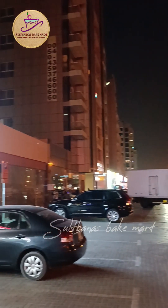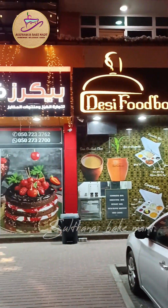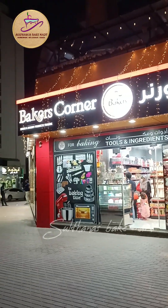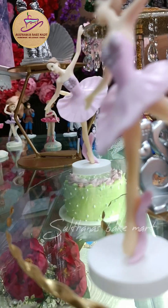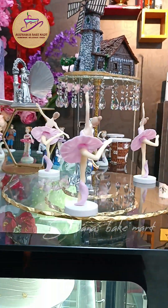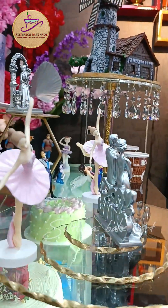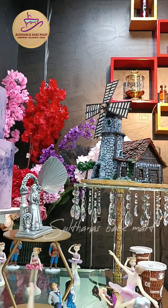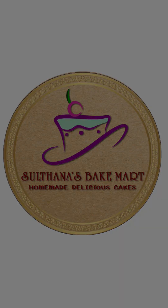The location here is Dubai Kisais. The name is Bakers. This price is for everyone. If you like this video, please like and subscribe to our channel.